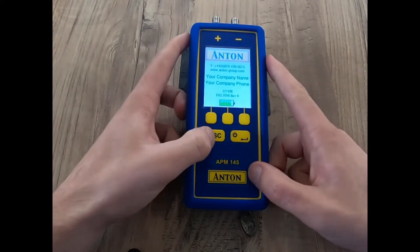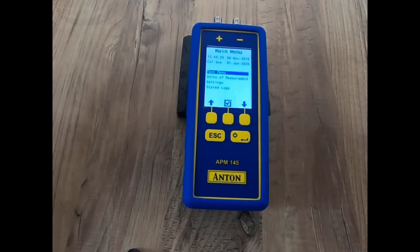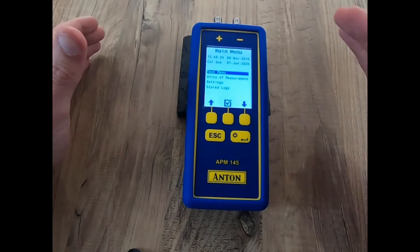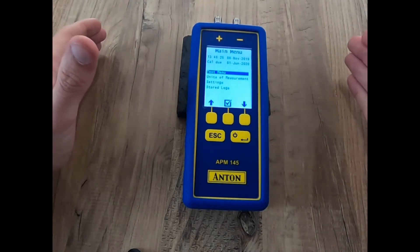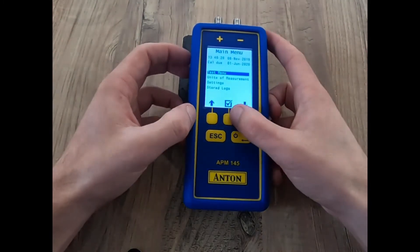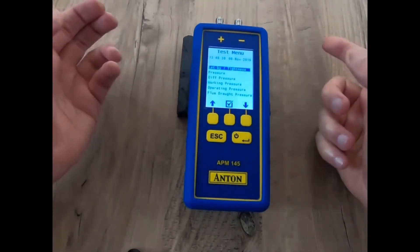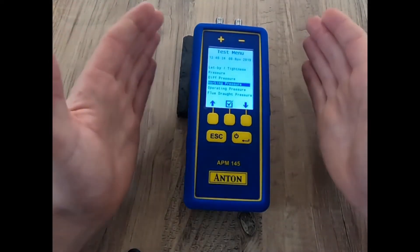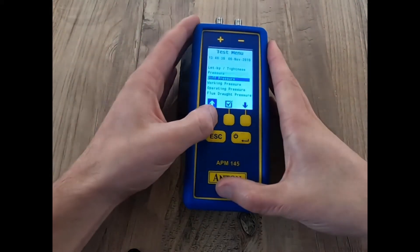We're going to run a quick test. I hit the escape button — as I say, this will look very familiar for those with Anton flue gas analysers. We go into the test menu and can see the different pressure menus available.